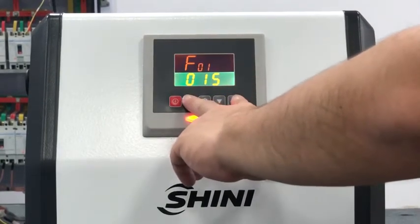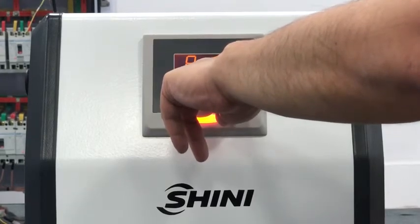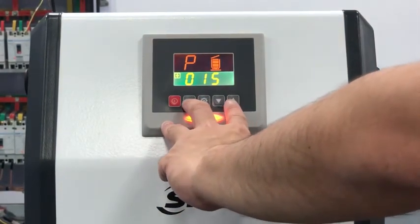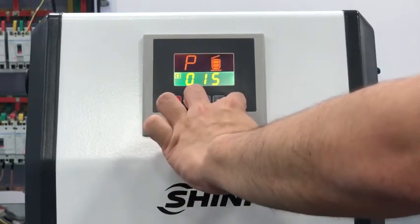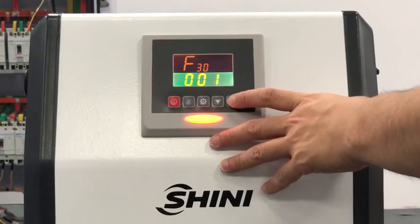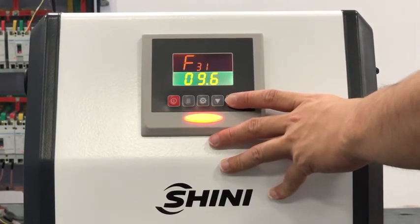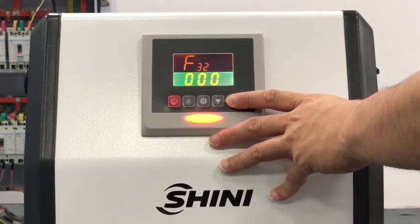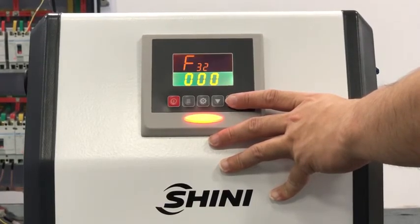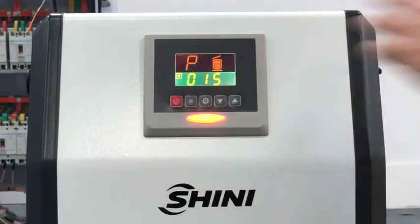Now press the menu and up button together — one, two, three, four, five, six, seven, eight. We have parameters 30 through 32. These are the communication parameter settings. F30 is the communication address, F31 is the boundary, and F32 is the power detection.